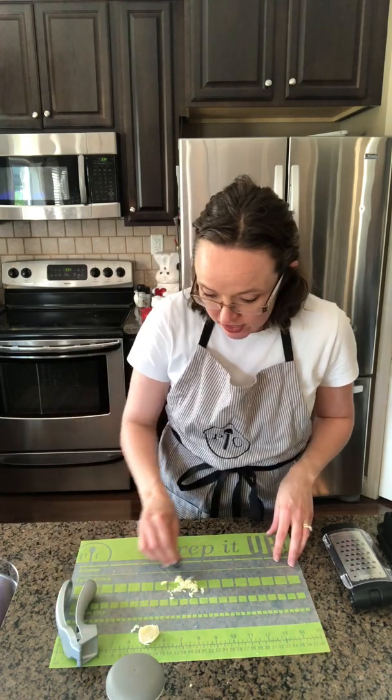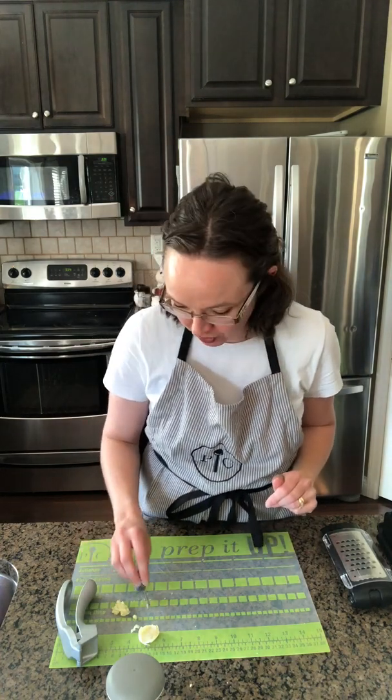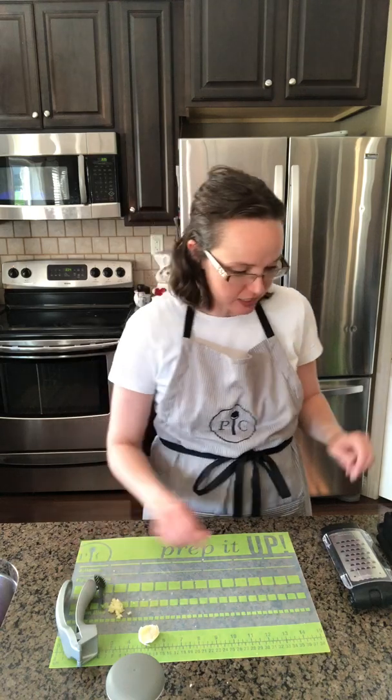That is our garlic press, and like I said, the fresh garlic just has a flavor impact that is unmatched — I really love using that garlic press in my kitchen.